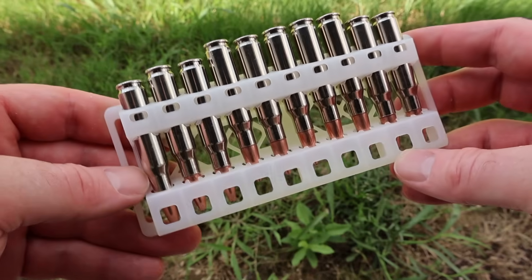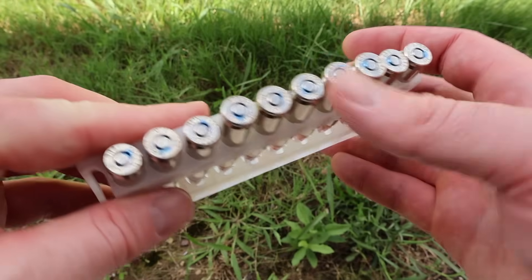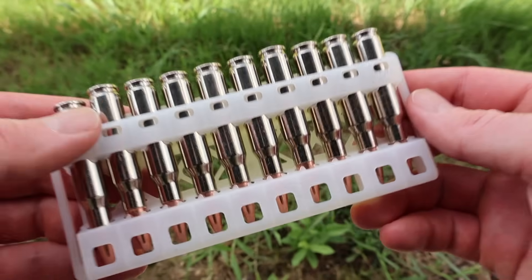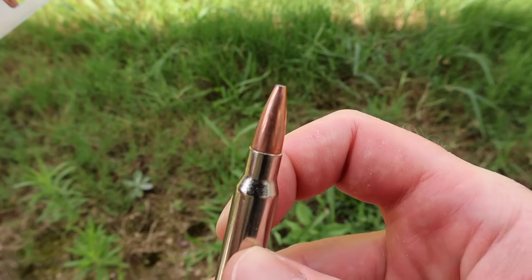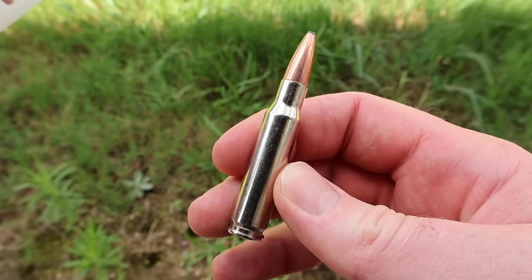Let's go ahead and open up the box and take a look at it. Very reminiscent of Federal — your Federal ammo typically comes in these plastic holders that look like this. It also has that blue primer sealant that Federal ammo has. Wouldn't be surprised if this is manufactured by Federal. Nickel plated brass case and there's your 150 grain gold dot bullet. Let's go shoot it and see how it does.